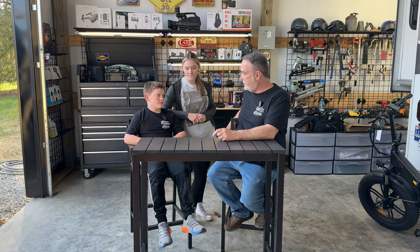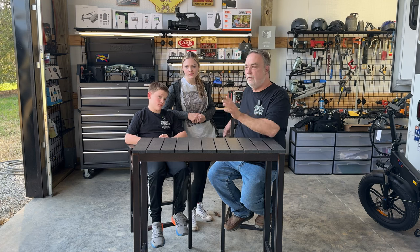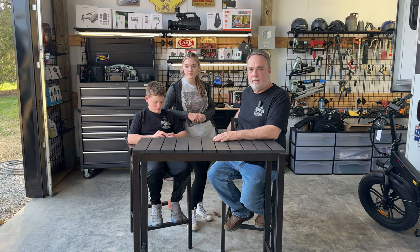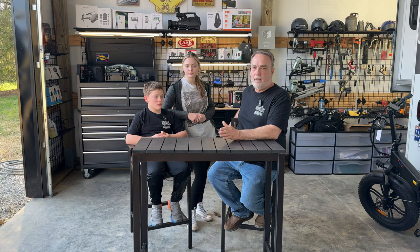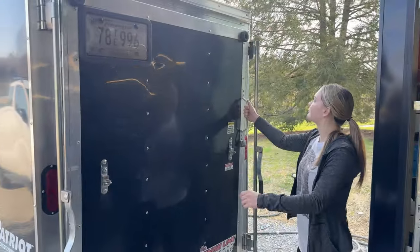Hello everyone, this is John Ward with Appalachian Channel. I want to introduce some new friends of mine — this is Lucas and his sister Hannah. I met Lucas about a month ago when he came out here to get his phone worked on. He saw my YouTube plaque for a hundred thousand subscribers and started talking about having a YouTube channel. He had one but lost it, and he's going to start another one.